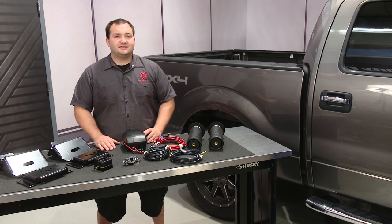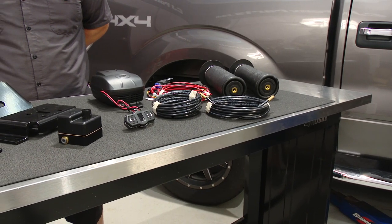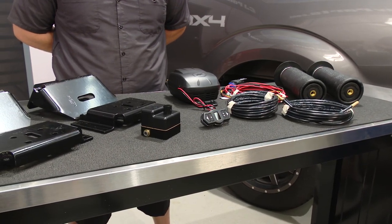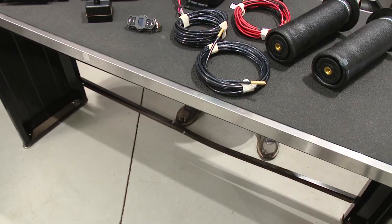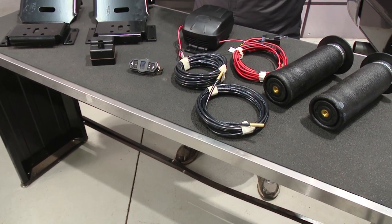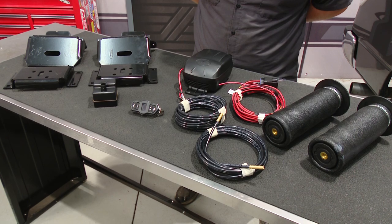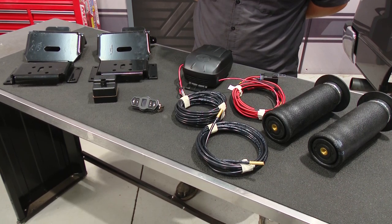One way to combat this is by installing a load leveling kit. This AirLift ride control adjustable air spring kit will fit your 2010 through 2014 F-150, but not your 2010 Raptor. This ride control kit will allow you to raise the rear of the truck with up to a 2,000 pound load, which will improve handling, braking, headlight aim, and will reduce bottoming out over bumps.